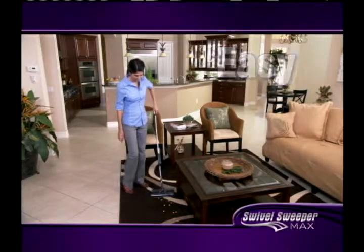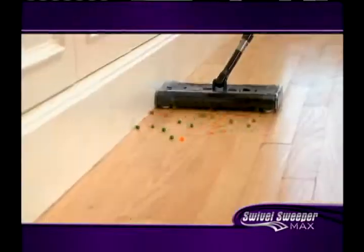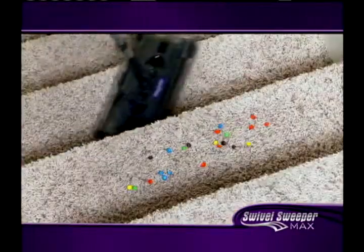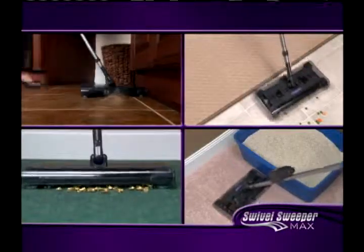It's the easiest to use, more powerful, most lightweight cordless sweeper. The Swivel Sweeper Max picks up practically anything and everything — from spills in the kitchen to messes on the stairs, from crumbs on the carpet to hair in the bathroom. It's the one cordless sweeper that does it all.